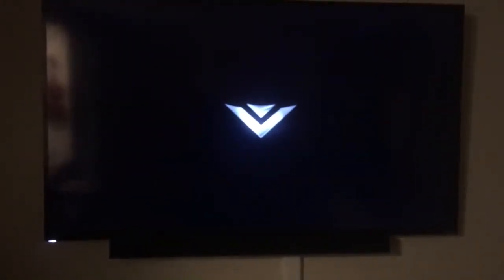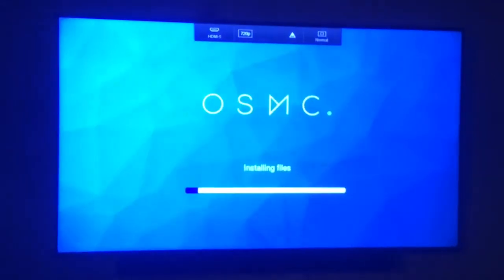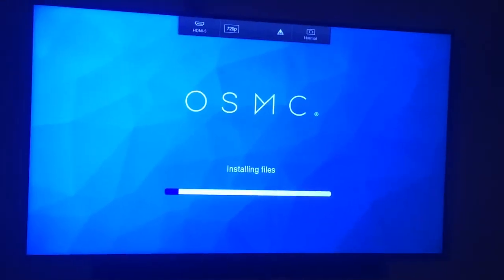I thought my TV was off — maybe it wasn't off, maybe this thing was doing its thing. All right, there we go, it's installing files.